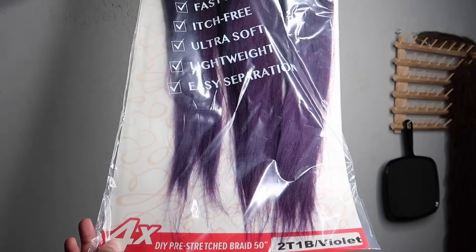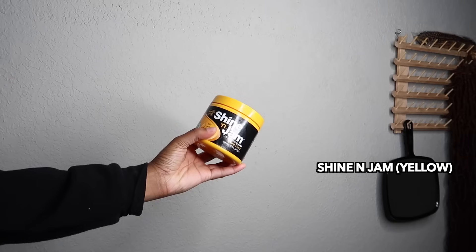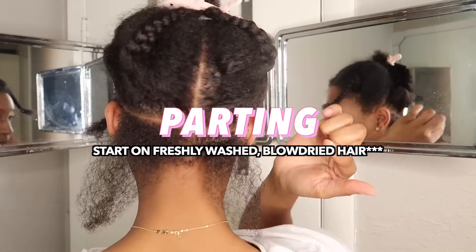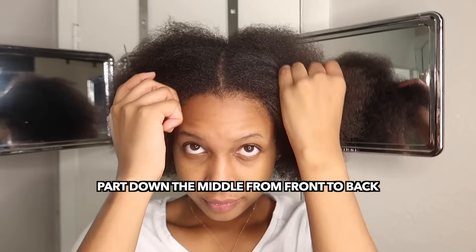You'll also need a rat tail precision comb that has a rat tail edge, and Shine and Jam — I use the yellow one. Step one is going to be to part down the middle from the front to the back.